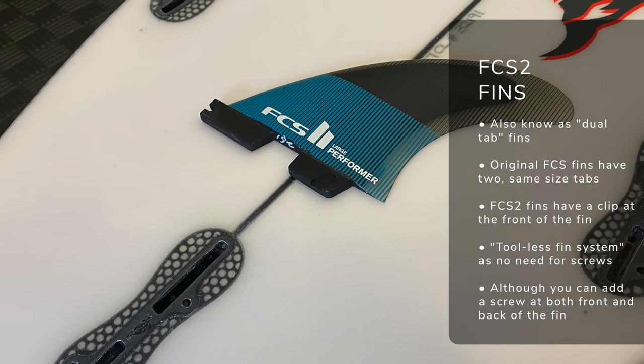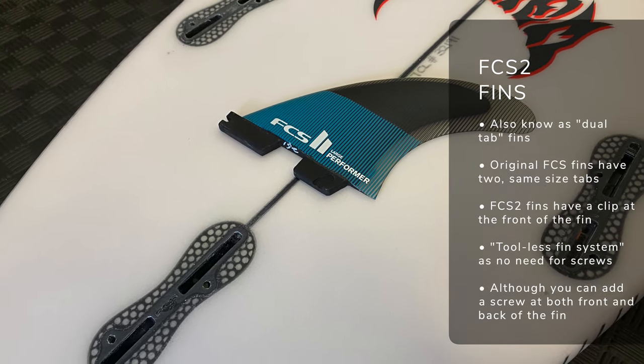FCS2 on the other hand is known as the dual tab system because there are two tabs at the bottom of the fin. It hinges in through the front of the fin and it's technically a toolless fin system, so you don't actually need a screw — although we are going to get into that a little bit later on. The fin box itself has two tab openings, two little slots on the surfboard, and you can put a fin screw at the front and back of the fin if needed. Those are the main differences, so let's run through five reasons why I've switched from FCS2 to Futures fins.